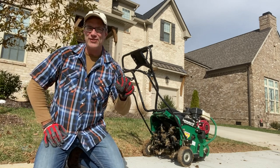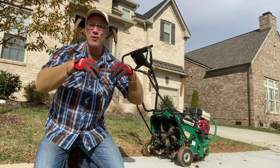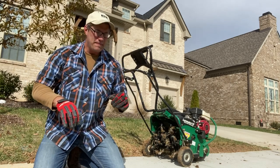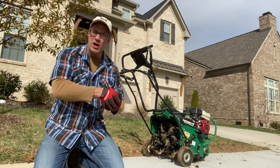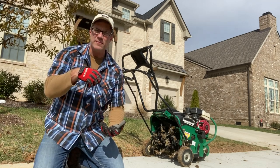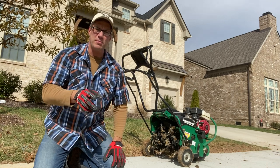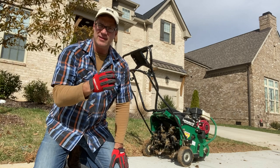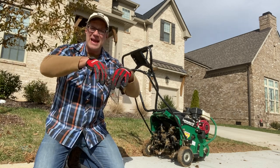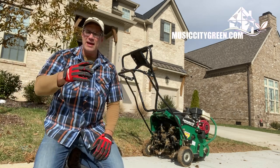Aeration is poking holes in your yard to allow more oxygen to get in. This machine here pulls plugs of dirt out of the grass, and it allows oxygen to get in. Aerating — it's literally what it's called. It's allowing air to get into your soil. And that's all it is.